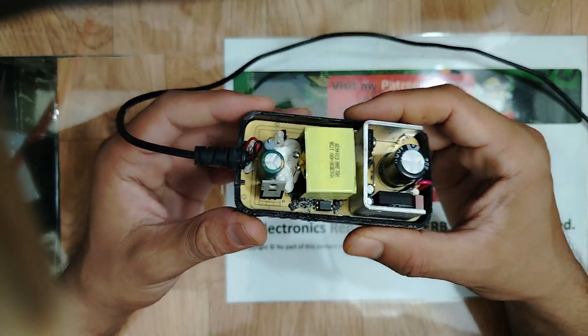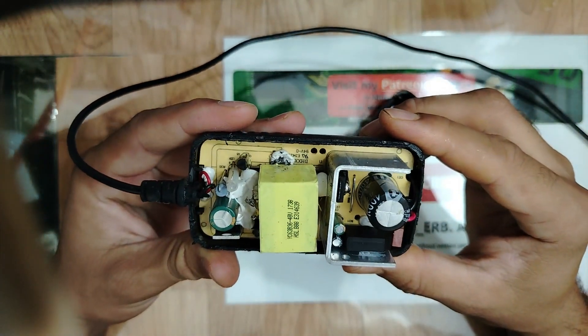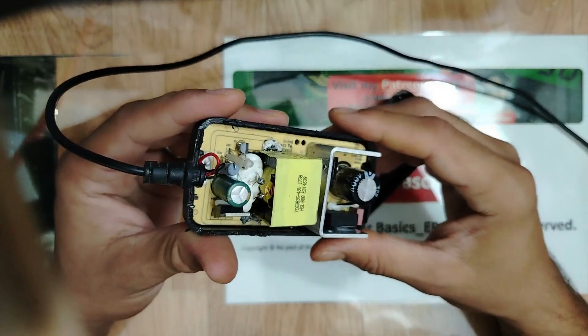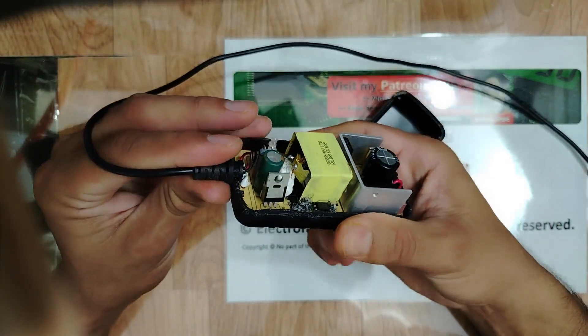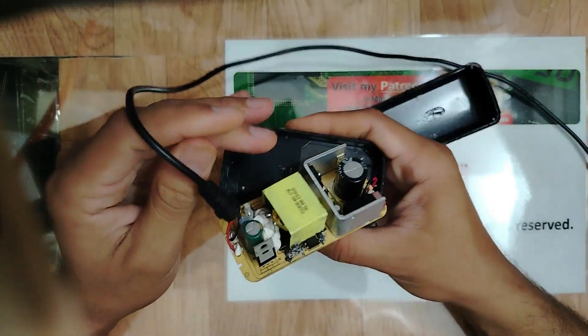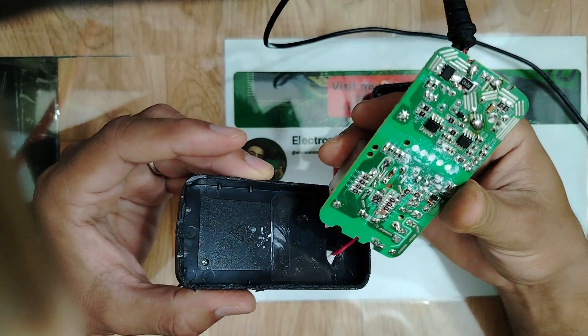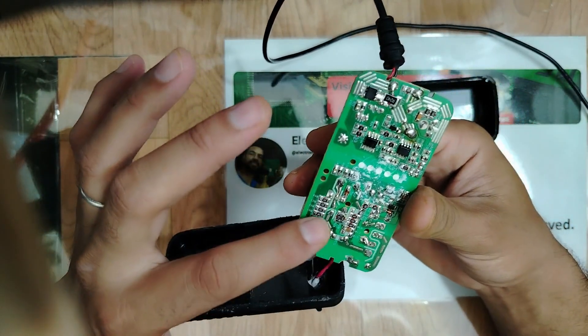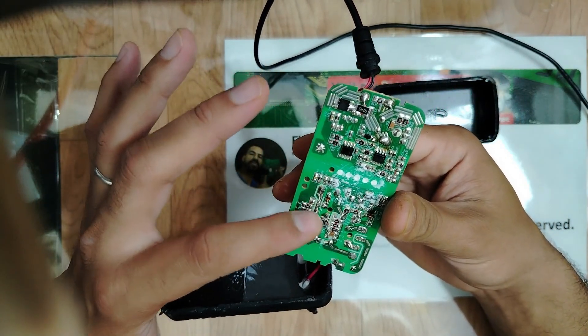So my friends, this is the adapter we opened. I smell a little bit of burning — something is burned inside it. Let's check the problem. We have SMD components: resistors, capacitors, and ICs.